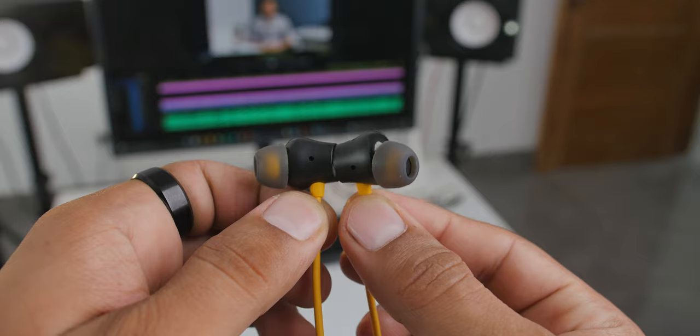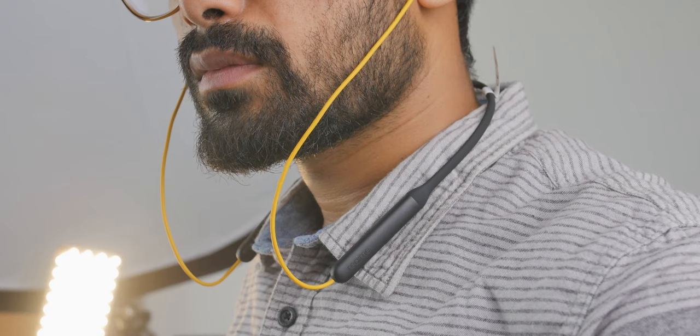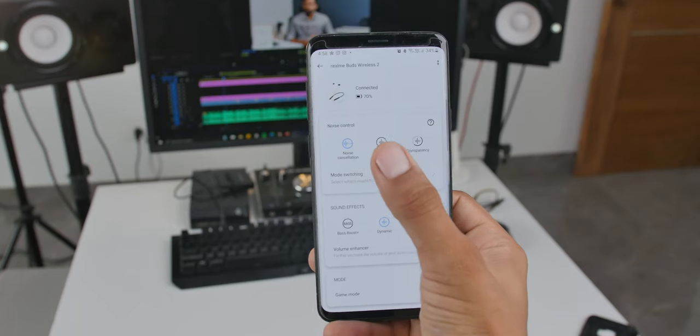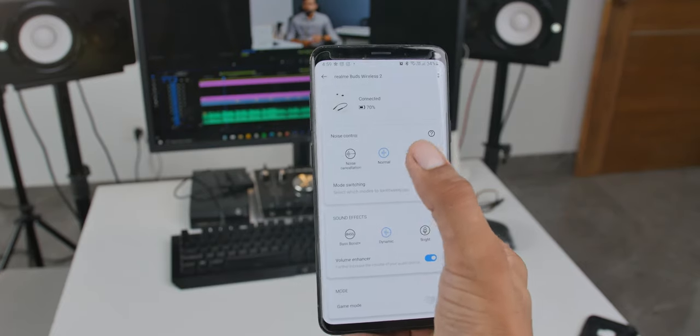Features. There are tons of features loaded in this small package. First, we get magnetic buds — pretty standard — which turn on and off when you separate them from each other. This will also pause playback but won't resume it. Next, for durability we get IPX5 water rating — sweat and water splashes covered. This is huge: we get active noise cancellation, and believe me it's awesome. It works very well — you will dive deep into the music. I used it with a fan and AC on and wasn't getting much external sound. When I removed the earbuds I was like, what a noisy world we live in! If you don't want ANC, you can switch to normal or transparent mode from the Realme Link app or by pressing the noise cancellation button.